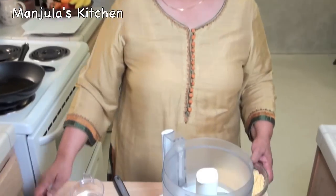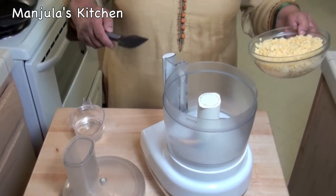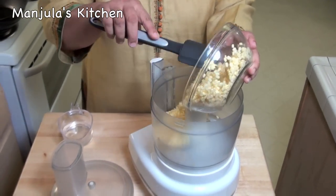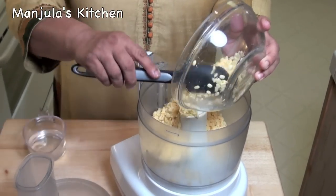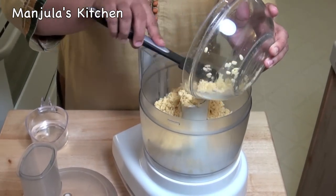First I will grind the dal, and then mix all the ingredients together, then fry to make the vadas. I am using the food processor, but if you like you can use the blender.